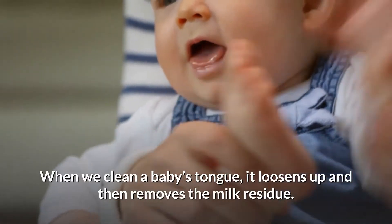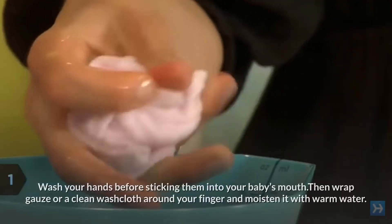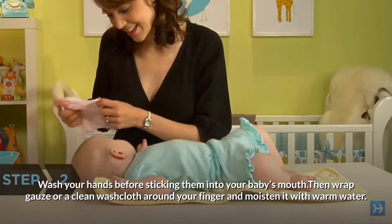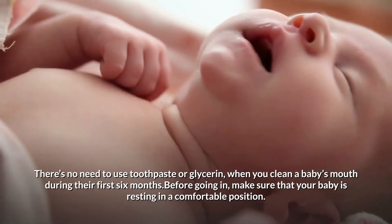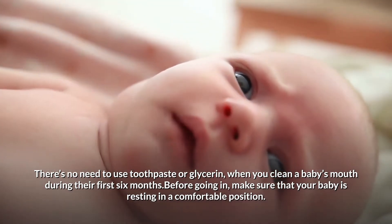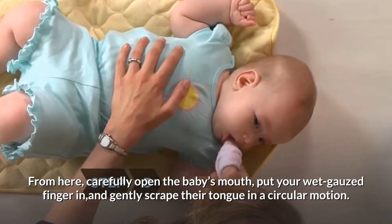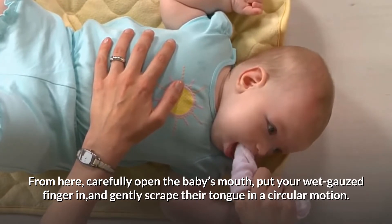When we clean a baby's tongue, it loosens up and then removes the milk residue. Wash your hands before sticking them into your baby's mouth. Then wrap gauze or a clean washcloth around your finger and moisten it with warm water. There's no need to use toothpaste or glycerin when you clean a baby's mouth during their first six months. Before going in, make sure that your baby is resting in a comfortable position. From here, carefully open the baby's mouth, put your wet gauzed finger in, and gently scrape their tongue in a circular motion.